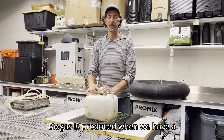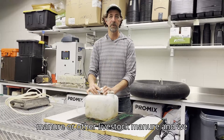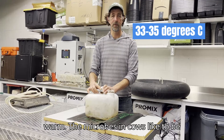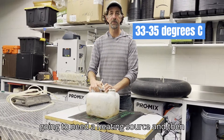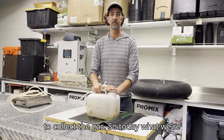Biogas is produced when we have a microbial culture from cow manure and we put them in an anaerobic environment with the right food products and keep them warm. The microbes from cows like to be about 100 degrees Fahrenheit — that's cow body temperature. So we're going to need a heating source, an anaerobic environment, and a way to collect the gas.